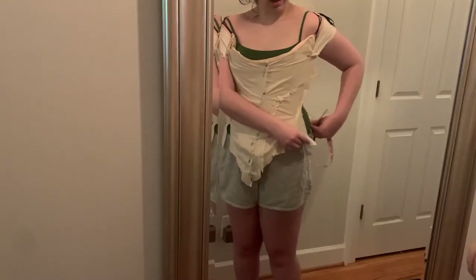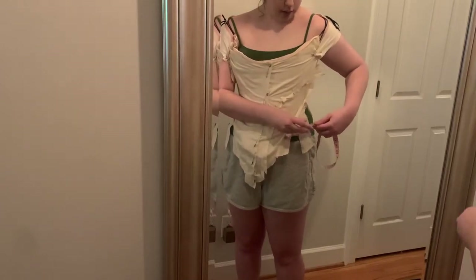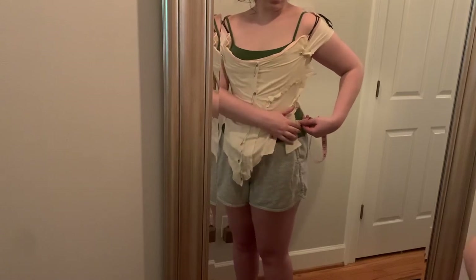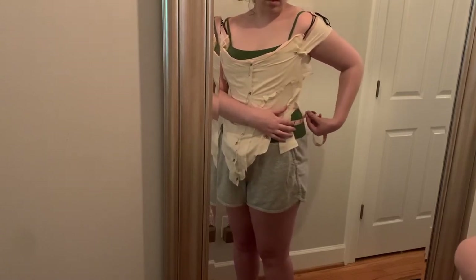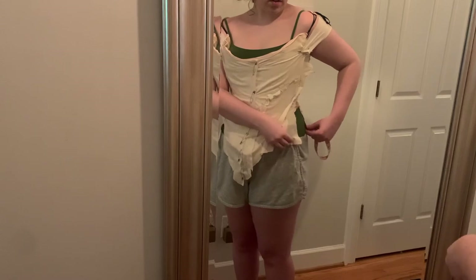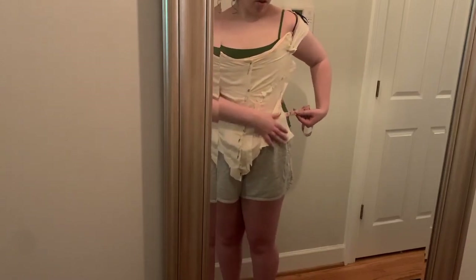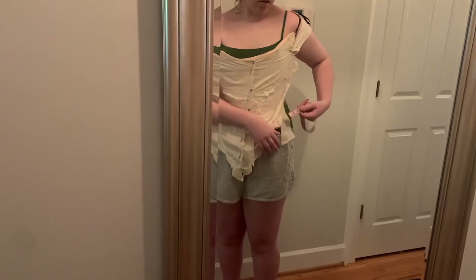I turned my attention to the slit in the side, and I thought it was really funny because I had to add the exact same amount as I did to the underbodice, which was three inches. Which is weird, because these two garments weren't made for the same person — but I had the same amount more hip than both of them.